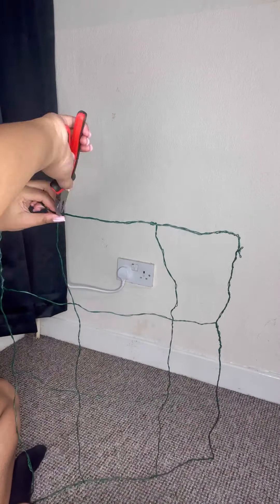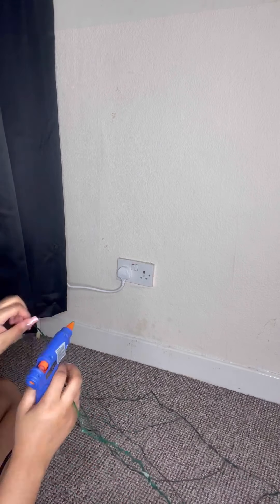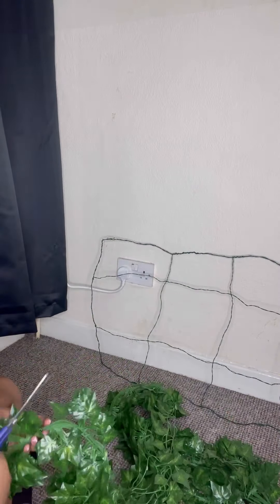I also used a hot glue gun for the wiring so there weren't any sharp bits, and I used the hot glue gun to stick the ivy onto the support as well.